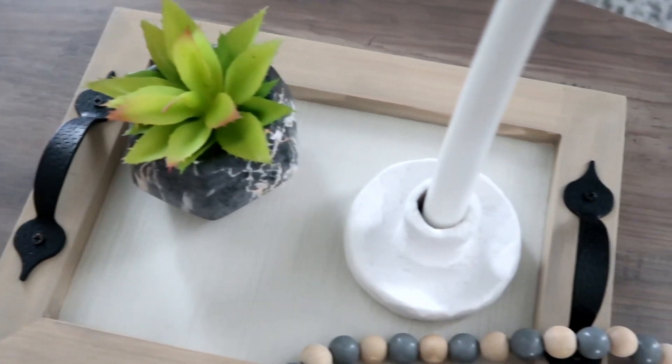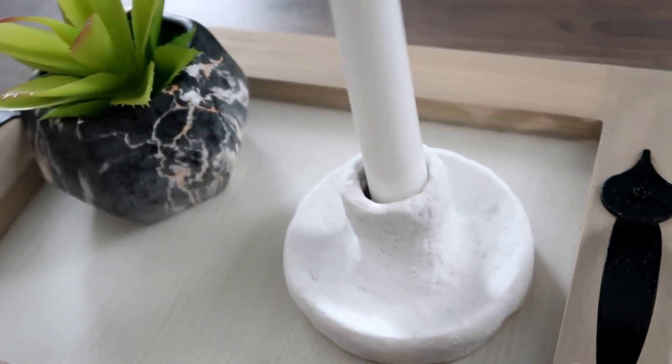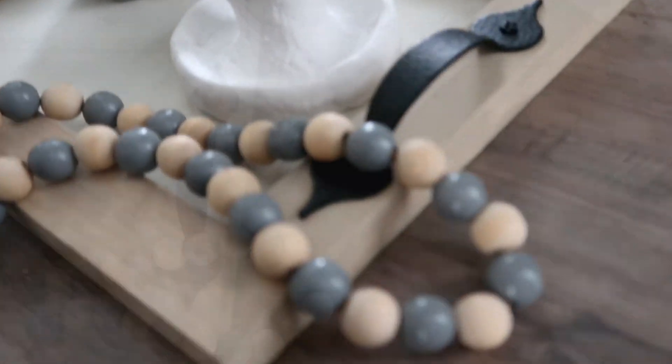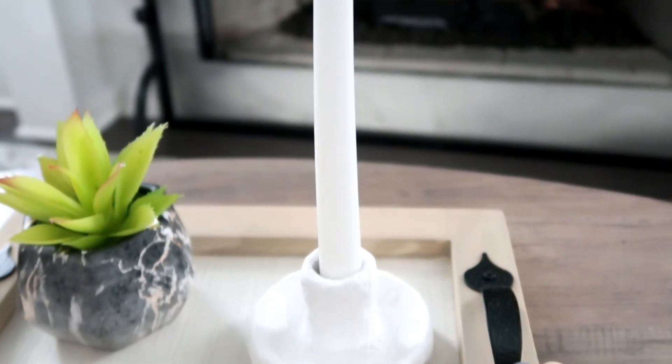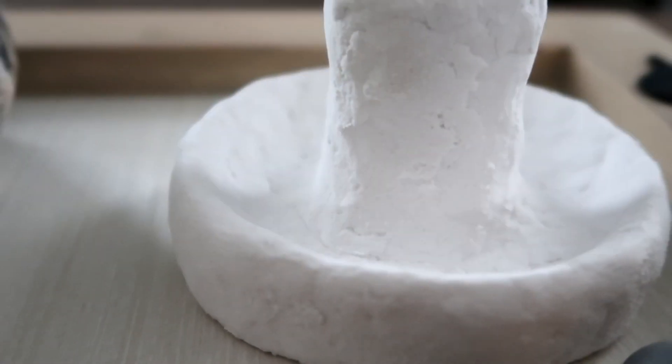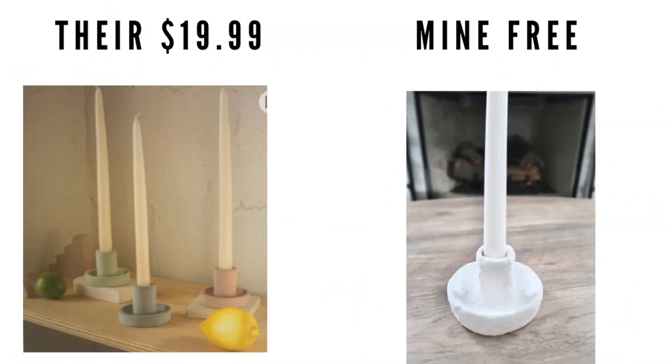This won't be perfectly smooth and that's okay with me — I like rustic, and it looks more like it was made from stone. I didn't want to paint it any color but that's optional. I love how this turned out — it's so beautiful and elegant, and so inexpensive. Theirs was $19.99 and mine was completely free. Tell me in the comments which dupe was your favorite. Check my description box for the playlist and Yami's channel link. Thank you so much for being here — see you in my next video, bye!